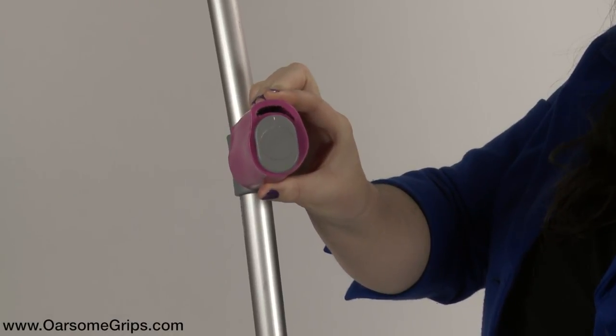You can use the Awesome Grips either way around, as long as the shock absorbing section is at the top. You can have the logo facing away from you or towards you.